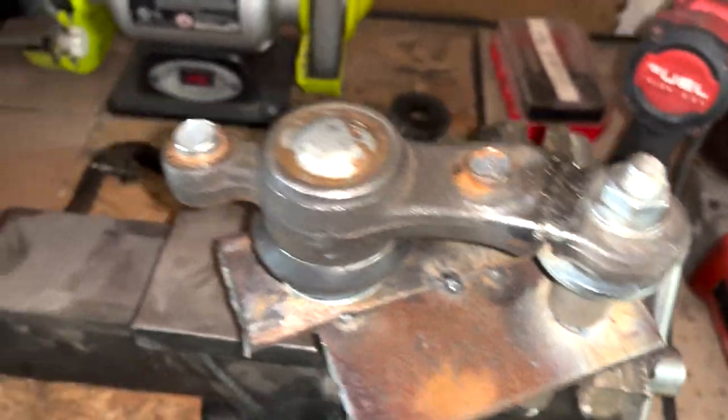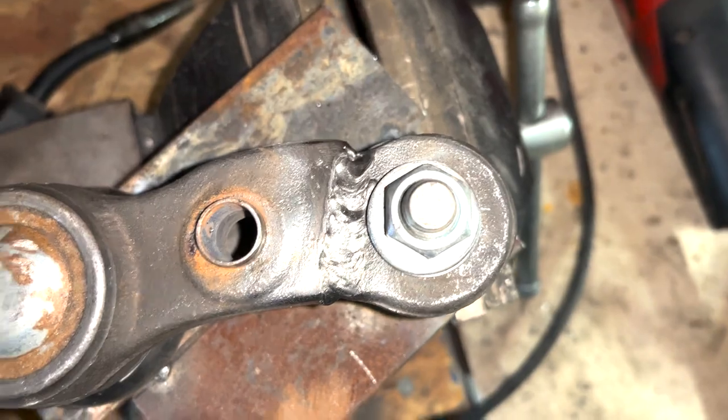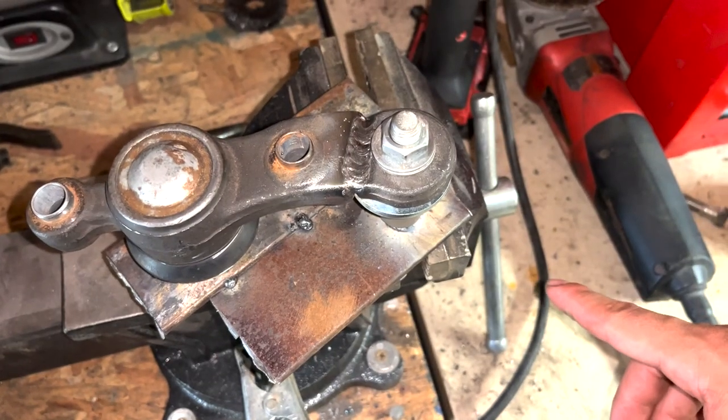That's the first weld down. Make sure you bolt the whole thing down so it doesn't flex too much while you're welding. I went ahead and welded on the end right there, so now it's time to fill in the welds on the other side and then do another test fit.